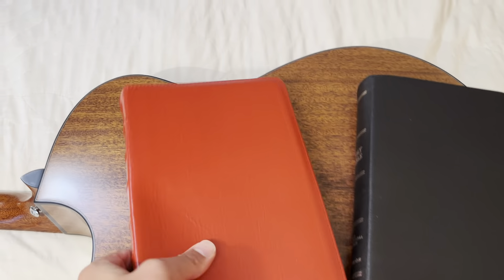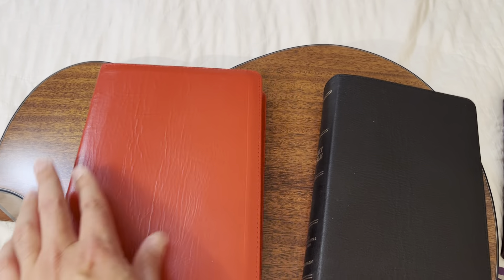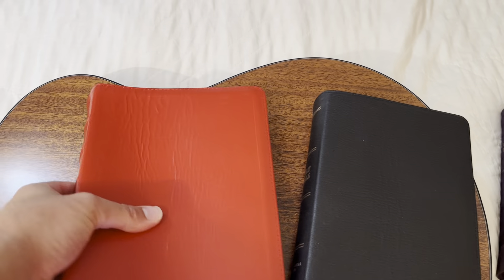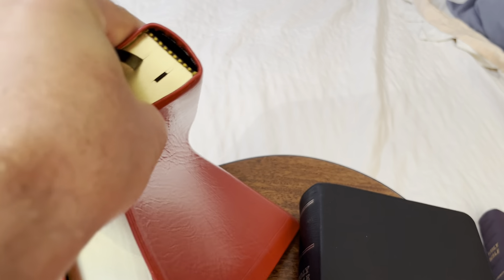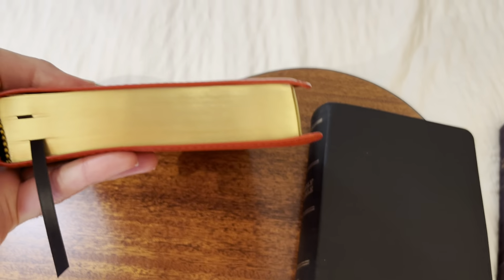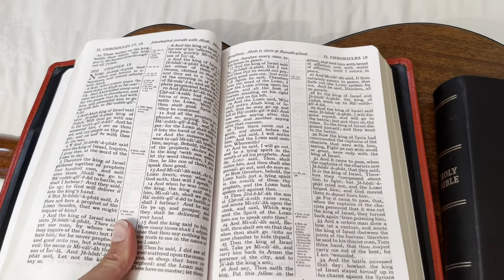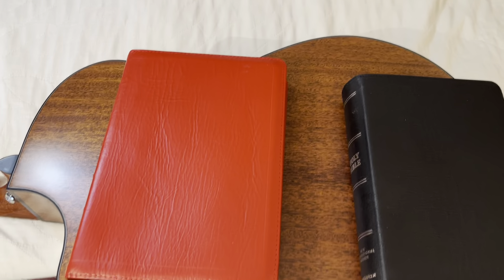Honestly, this is like my new favorite Bible. Red isn't for everybody, but it's not overly done — it's vibrant. They have it in black and I think burgundy too. It just melts in your hand — look at the flexibility, it's already kind of twisting up, and it's a new Bible. That's how flexible this calfskin is. Ten out of ten — fantastic. Local Church Bible Publishers are winning souls. Get some of their Bibles, get them as gifts — Christmas is coming up. Love you guys.